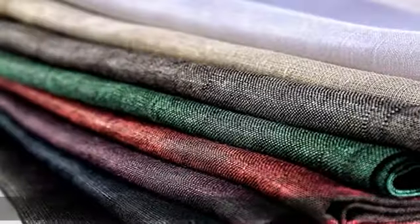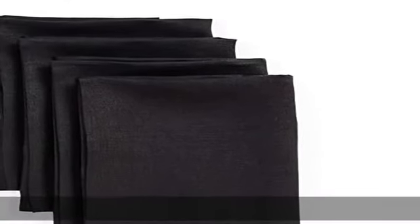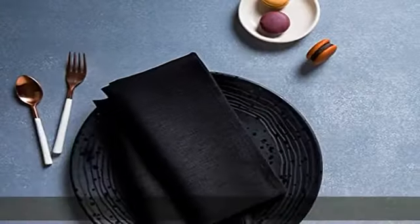When you buy a pure linen piece, you're embracing a low impact natural fabric that will enhance your space with its classic aesthetic and long lasting nature. Handcrafted by skilled artisans from 100% European flax.